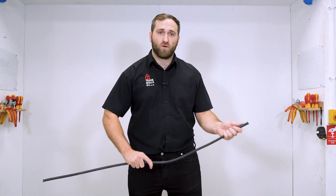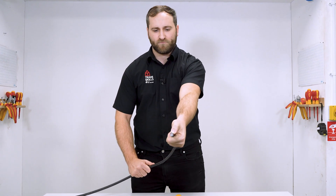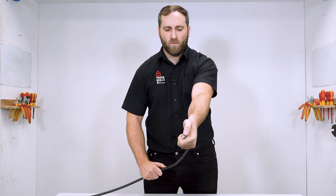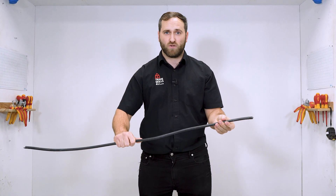First we need to size our gland and we do that by using the conductors or the cores inside this cable. If we have a look at the end of our SWA here, you can see that there are three conductors. We have to use the size of those three conductors — in this instance it's 1.5mm squared.